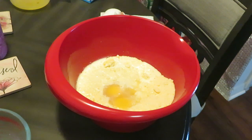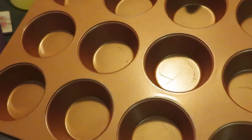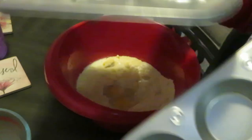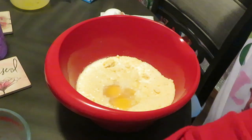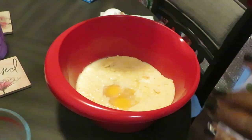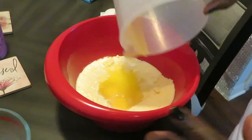Let me show y'all my muffin pan — I'm gonna use it because I'm making cornbread muffins, not the full cornbread. I'm doing two boxes so I should have enough, and I also have a little heart-shaped pan. I like doing cute stuff for the girls. So we've got our eggs in, our milk in, and I always add a little butter.